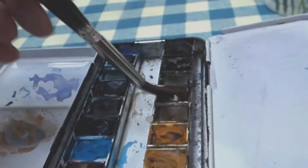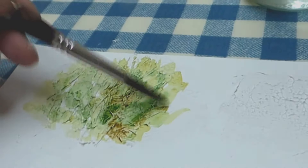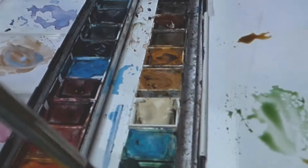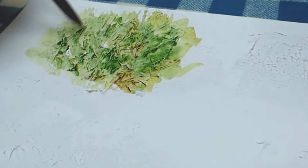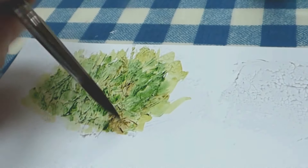A bit of brown I think. It's beginning to get quite pale already so I'm going to add a bit more green. Just keep adding the colour until you're happy with it. It does provide a bit of interest and texture to a painting.